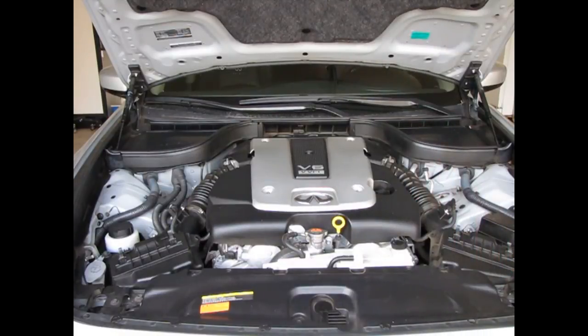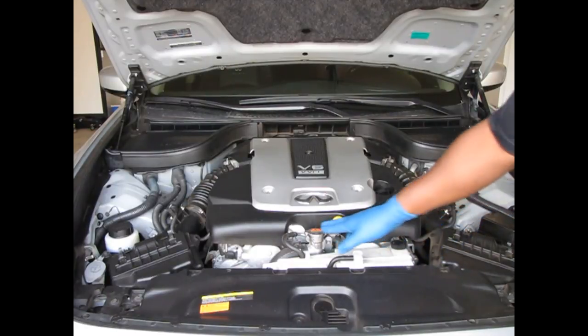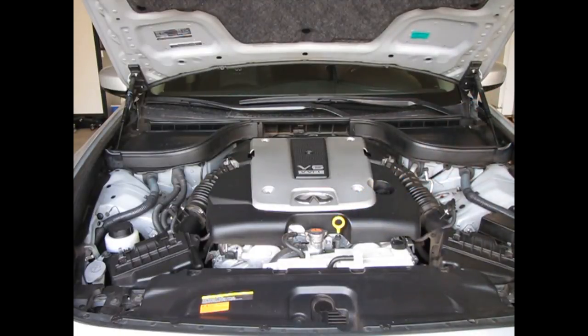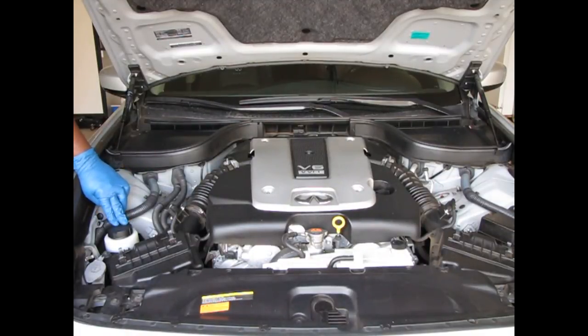The next car we're going to check the fluids on is a 2012 Infiniti G37. I'll do a little map run of where everything is, then we'll come in closer and look at things individually. Over here on the right side we have the brake fluid, which is covered up right now. We have the coolant, which has two openings. We'll check the oil, then go around to the other side to check the power steering fluid and the washer fluid.